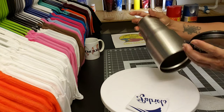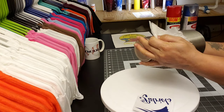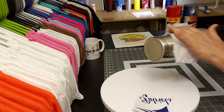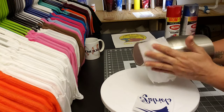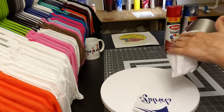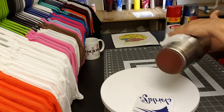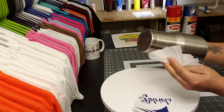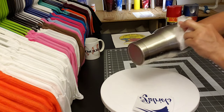I'm going to clean this up a little bit. I always clean the inside once I'm done. I'm going to use some alcohol wipes.